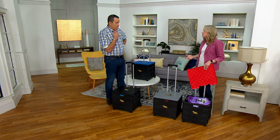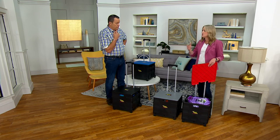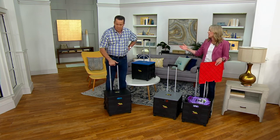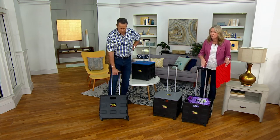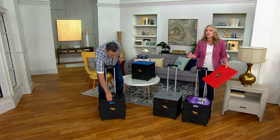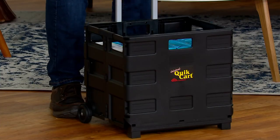Think about salespeople, teachers — maybe you have craft shows or trade shows. So many people are working in two locations, at home part of the time, constantly bringing files back and forth. Use this for your groceries, use it for gardening. We always have something we need to haul from point A to point B, and this is going to make it so easy.